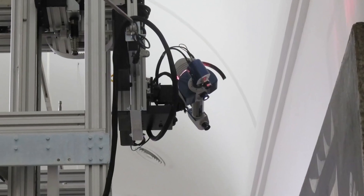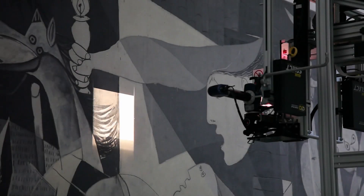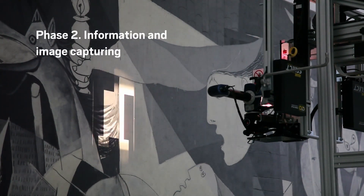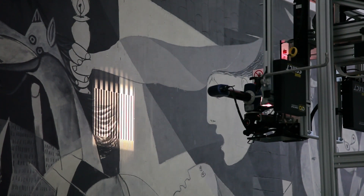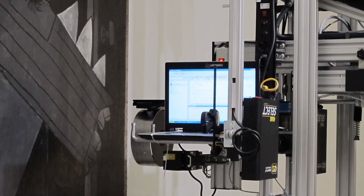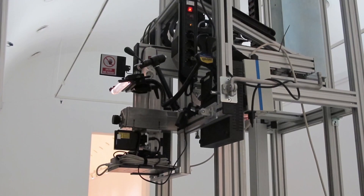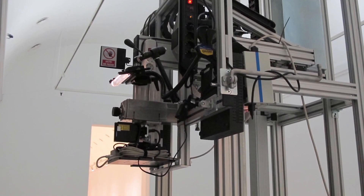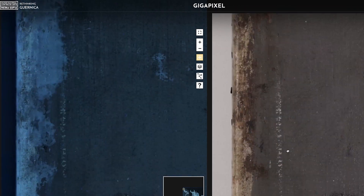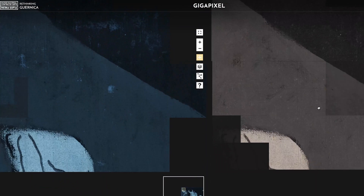In January 2012, the mechanism was placed in front of Guernica. This phase stretched from January to May 2012. We worked every day from 10 p.m. to 9 a.m. and throughout Tuesdays, the day the museum closes, enabling us to avoid closing the room and even allowing visitors to see the automation alongside the work. We tried to fully automate the image capturing processes using remote controls with the option of stopping the system.